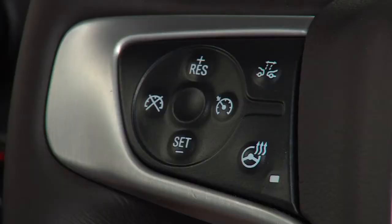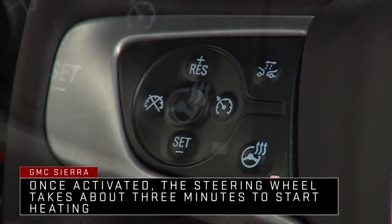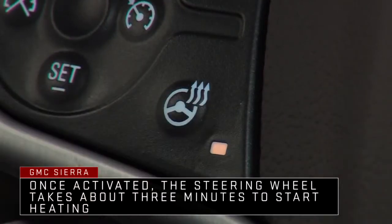Also on the left side of the steering wheel is the on-off button for the available heated steering wheel. A light next to the button displays when the feature is turned on.